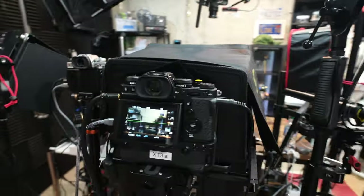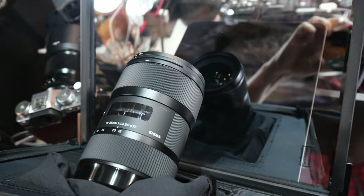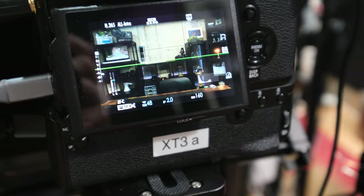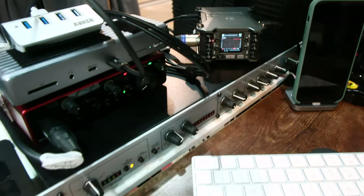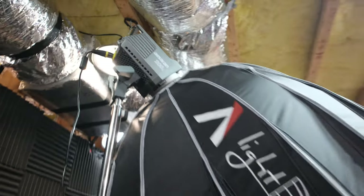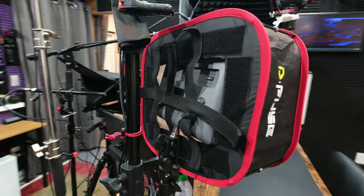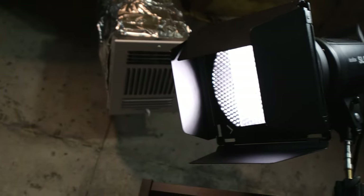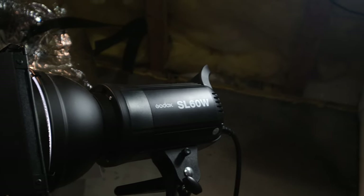Trial and error and learning from experience is where the lighting knowledge comes from. For live streams, the problem is the camera is further back from a focal length perspective, and it's a pain to open up the teleprompter cover and adjust. So what I do is take the other X-T3 I have, put it here, and run the live stream from that camera.